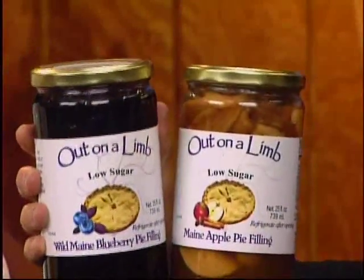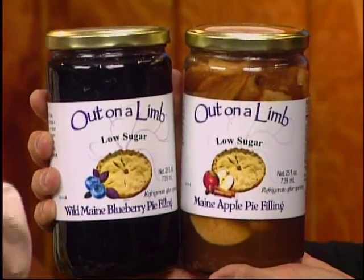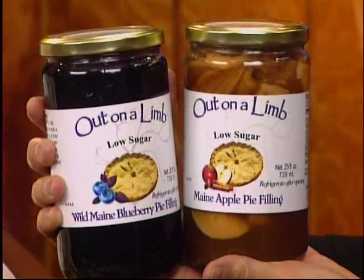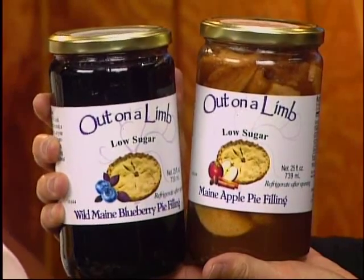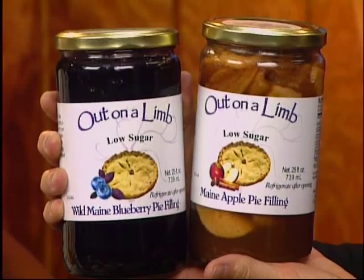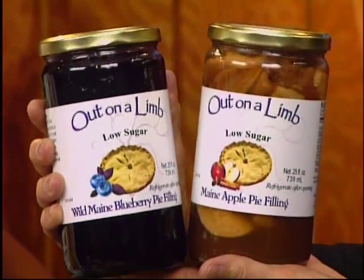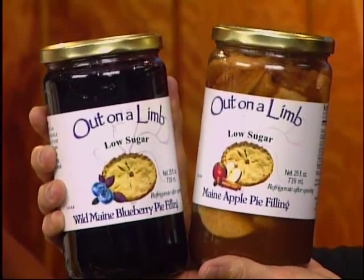I also brought a couple of pie fillings — low sugar, no sugar added. I know blueberry sounds like a summer pie, but my mom always had a blueberry pie on the Thanksgiving and Christmas buffets because it was my favorite. Warmed up with a little bit of vanilla ice cream — can't beat it. And it looks great just on ice cream itself, too.